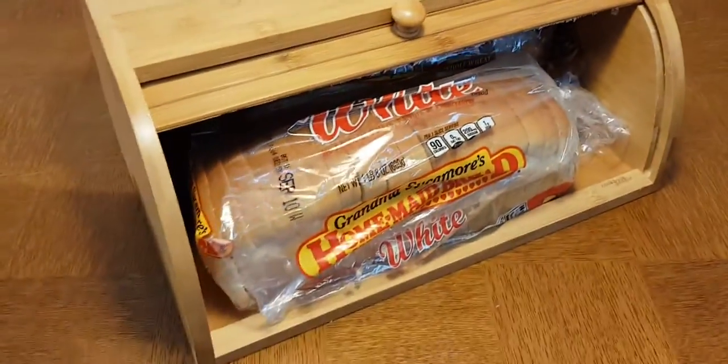I get asked all the time: what will fit in this bread box? Let's answer that question right now — will it fit in the bread box? Because if you look back here, the roll stops back here.